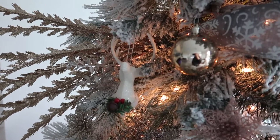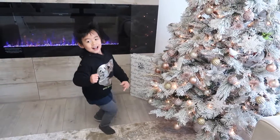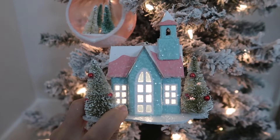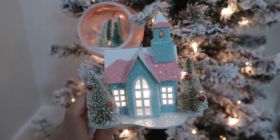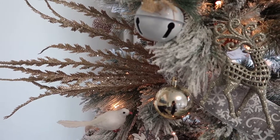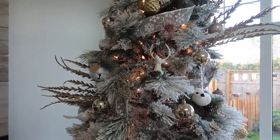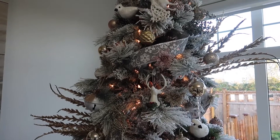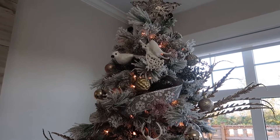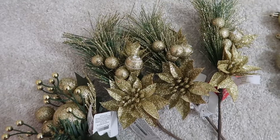I absolutely love this year's color — champagne, rose gold, and a little bit of pastel on some ornaments, instead of just silver and white like last year's Winter Wonderland theme. I hope you like the main Christmas tree in our living room. Next I'm going to show you the Christmas trees in other parts of our house, so you can get some ideas if you're looking for different themes or budget-friendly Christmas tree decorations.